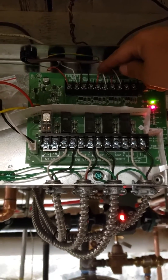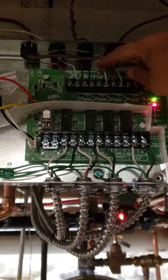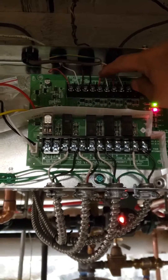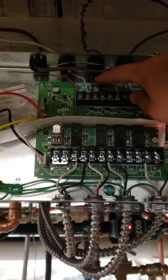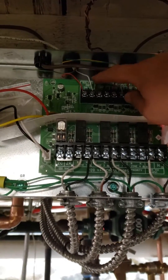Up here, this is the zone two thermostat. Just make sure you follow the same — you know — red and white. This one was an old wire, so it's a little different, but the same idea.